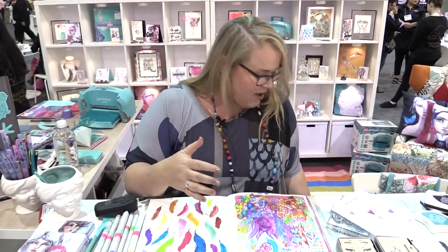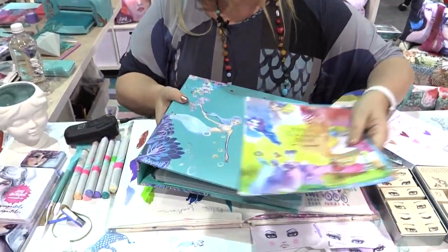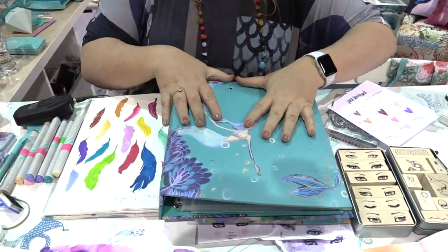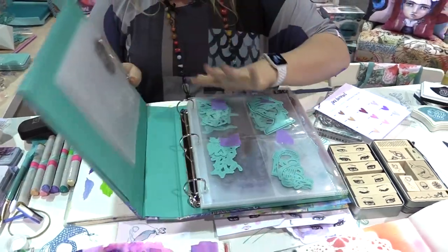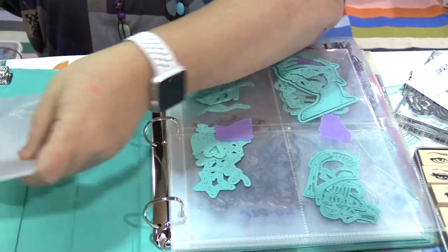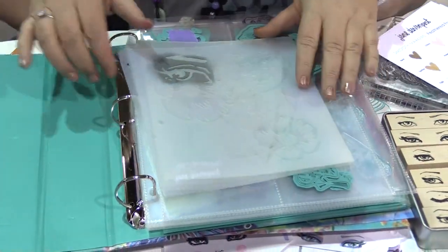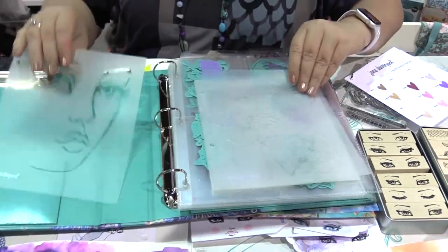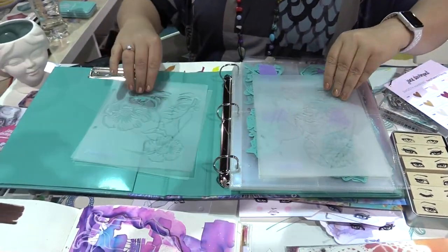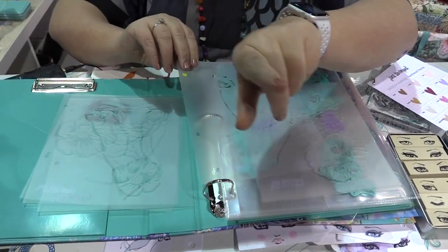I believe that not only should what we make with our art be fun and beautiful — I like everything to look fun and beautiful as well. This is the binder that coordinates, because my art space becomes a total nest of mixed media everything, but I like the actual supplies to be organized so that I can find things. And this is the binder — these are my new stencils.